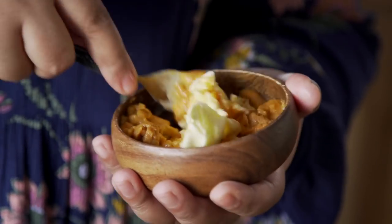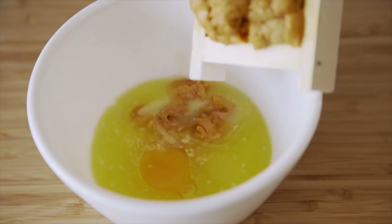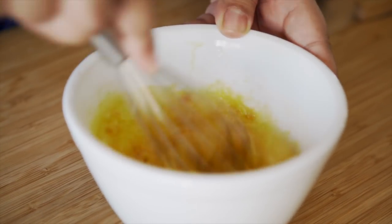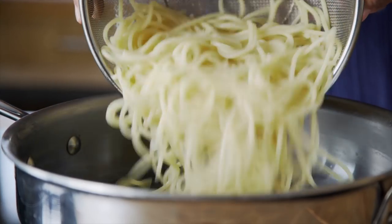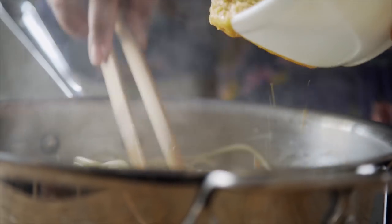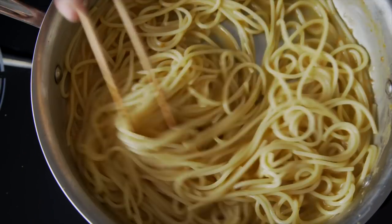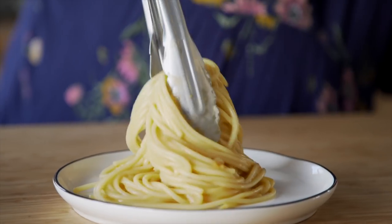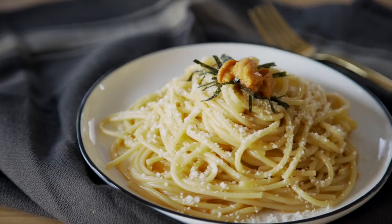To some, it might feel like a sin to blend up or cook uni, but I have to say it does make a powerful addition to hot dishes. For example, uni pasta. In a bowl, whisk egg, melted butter, uni, and salt. Cook spaghetti in salted water and save about half a cup of that pasta water. Drain off the pasta, return it to the pot, and with the heat off, gradually pour the mixture over the pasta and toss it well. Add some of the pasta water and continue tossing until everything's well combined. Serve it immediately with grated Parmesan, some shredded nori, and of course, more uni on top. This is a must-try, so go ahead and twirl your way into this guilty pleasure.